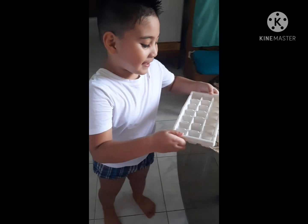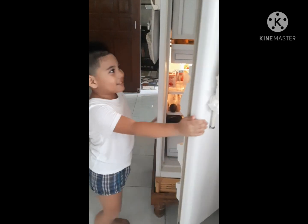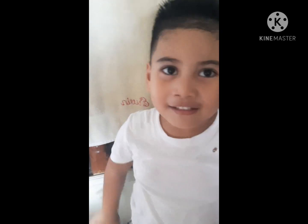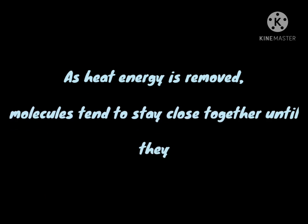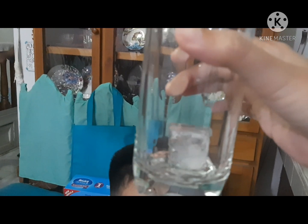Hello guys, so today I have water. You know what we're going to do? We're going to freeze it! So we're going to put it in the freezer. I'm going to close the video right here and then we're going to wait until it freezes. And we're going to touch it!